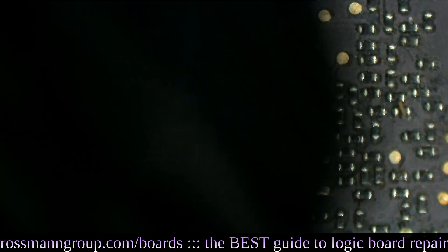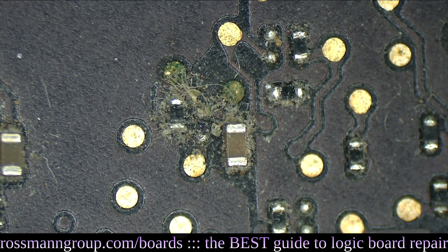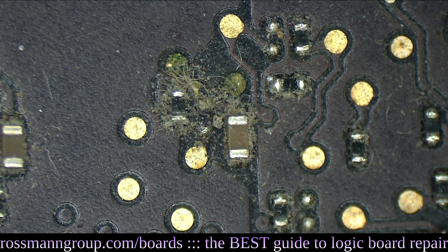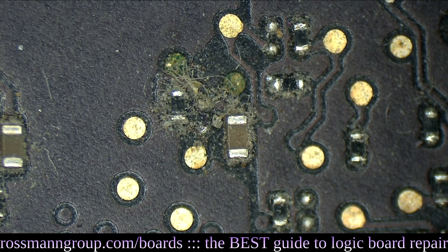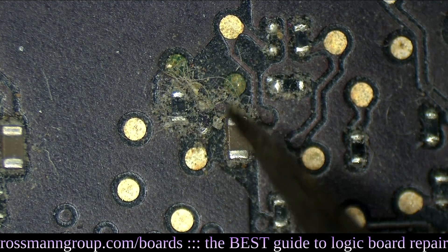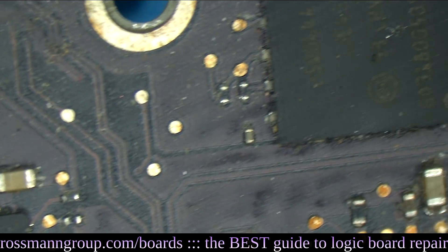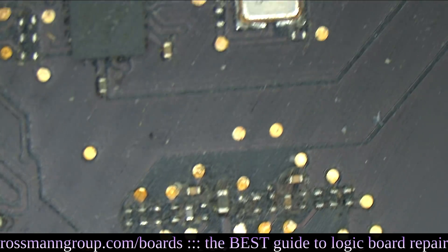So as you can see, this board is very dusty. It's got some green probe points under there, it's got quite a bit of fuzz. Look at all that fuzz. Gross. So dusty.